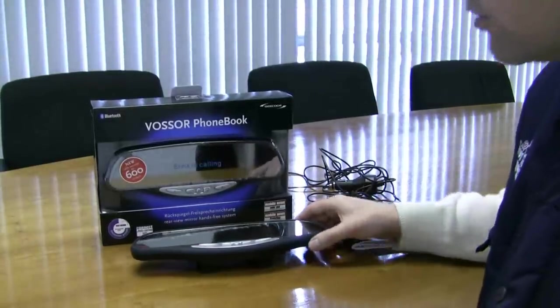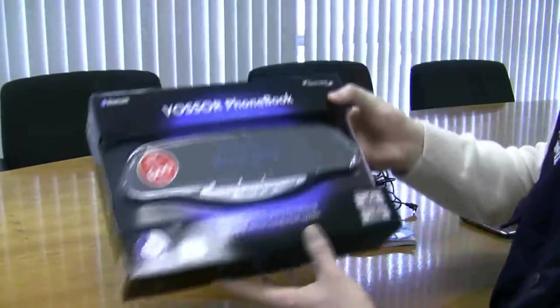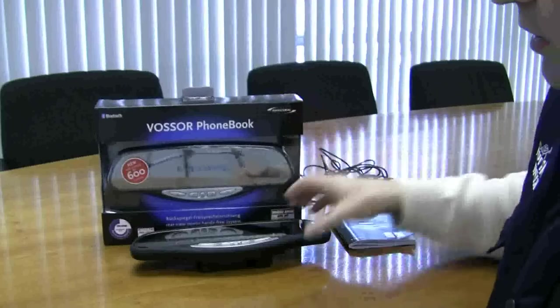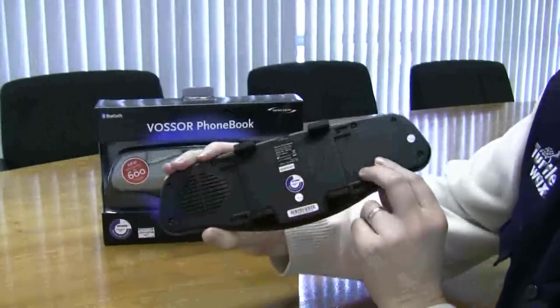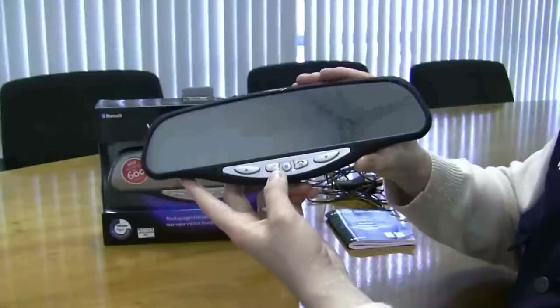I'm going to demonstrate the Seacode fuzzer, or the Seacode mirror, which is a Bluetooth car device that attaches over your rear view mirror and serves as both a rear view mirror and a Bluetooth car phone kit.